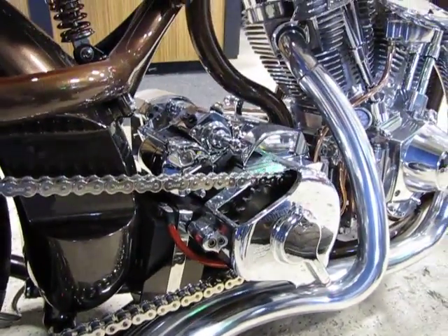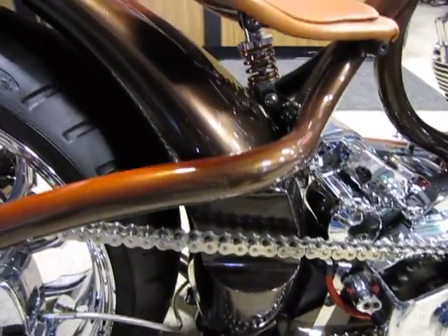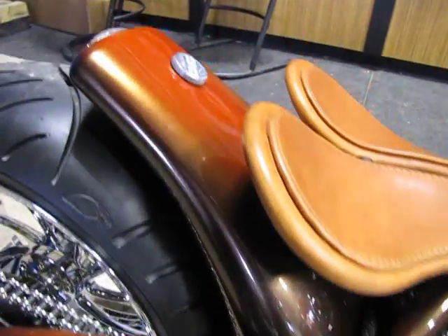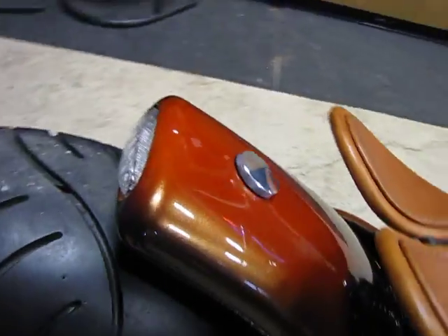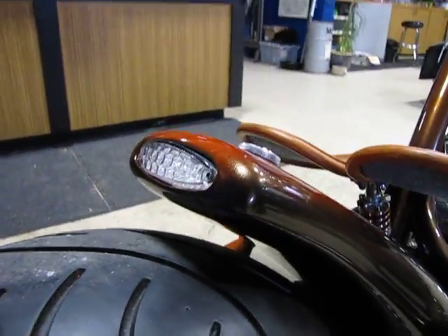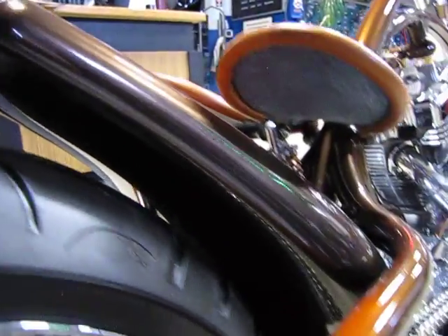The gas tank is actually the gas tank, the rear fender, and the tail light mount all in one. It'll hold just about three gallons of gas.